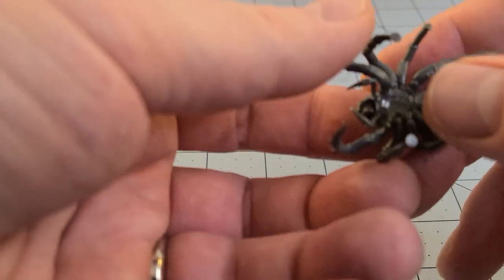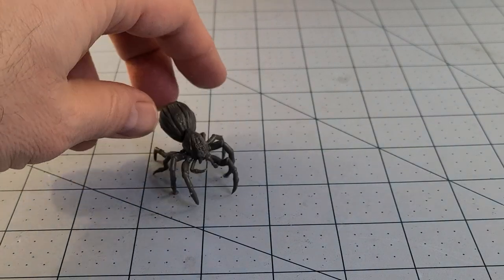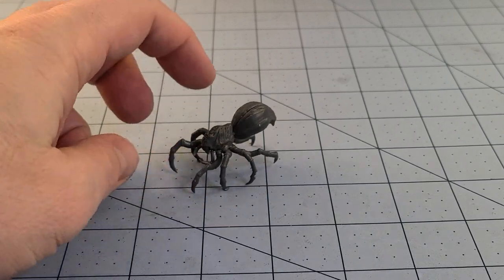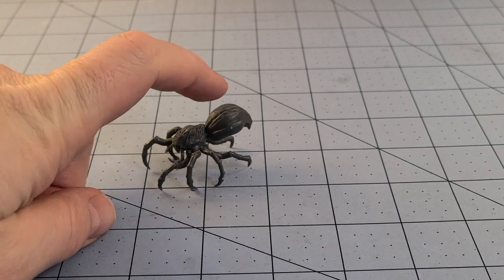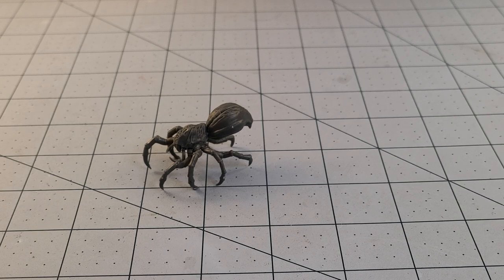It's a lot easier to show than just explain. You can see here there is that flat part so that's actually going to enable them to stand up when all is said and done. This guy in particular is one of my favorites — he actually went together fairly well and is pretty stable. Once you've got that pair of legs attached, you're going to want to go to the hind legs to give it a sense of stability. You want to keep the large abdomen off until the very end — it's going to get in the way.